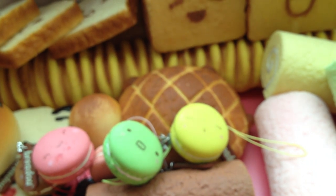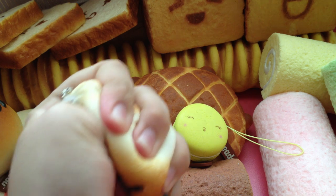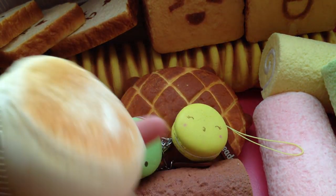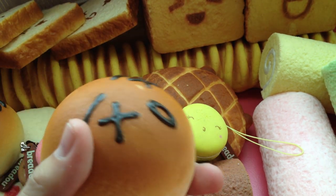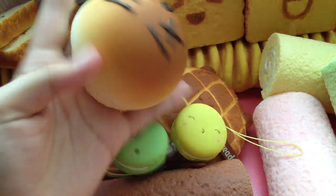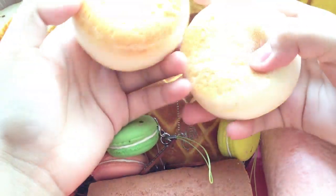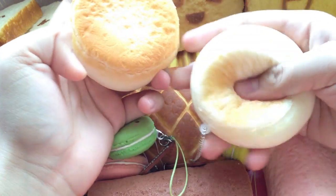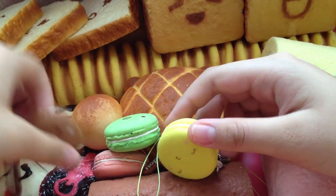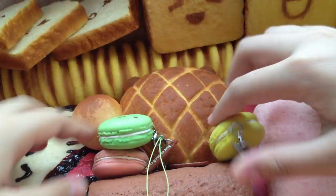So for the review: Bredo squishies are basically really squishy, but they don't have the best quality. These are all from the second batch. The first batch was sold out in 2009, then they manufactured a little bit more and now they're selling it in XCity in Singapore. All of these are from XCity. They're really, really squishy and soft, but they have not really good quality — they get rips really easily.